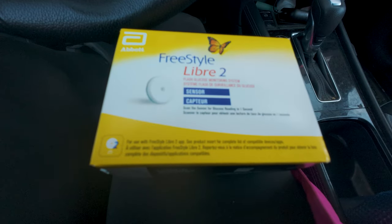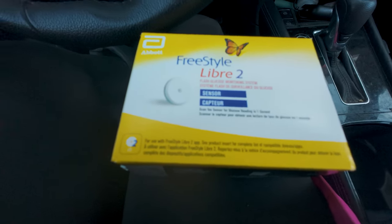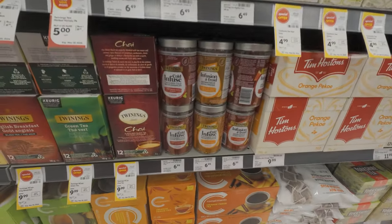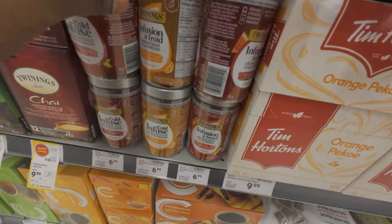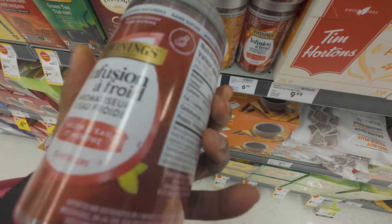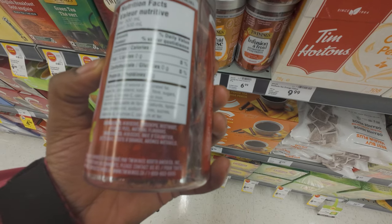I'm hoping Safeway has the Glow sparkling water. I want to get some cinnamon and cinnamon tea, and we'll go from there.